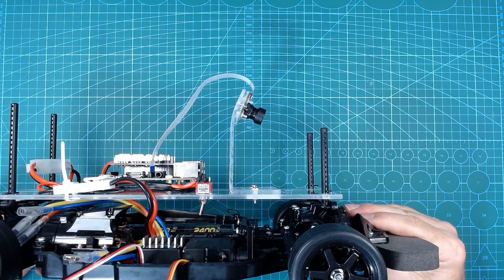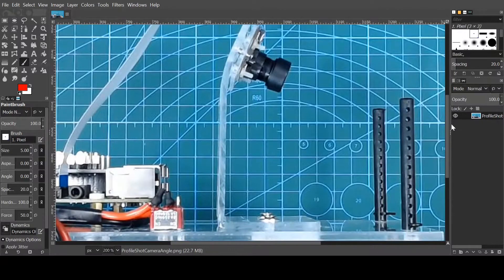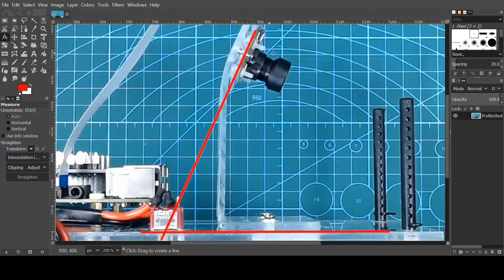Just to see what angle we ended up with, we can take this image into GIMP and do some measurements. We draw a line through the back plane of the camera module all the way down to the base plate, and then another straight line along the base plate. Using the measurement tool, we can measure the angle these two lines make. It ends up being around 65 to 66 degrees from the horizontal, or about 24 to 25 degrees from the vertical.